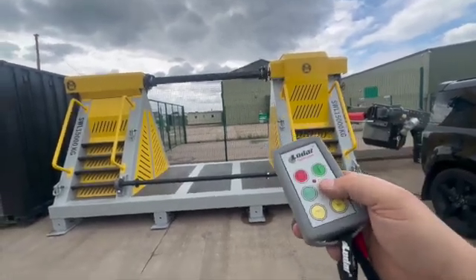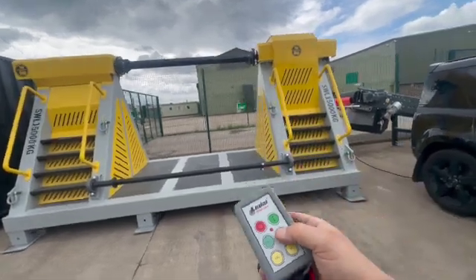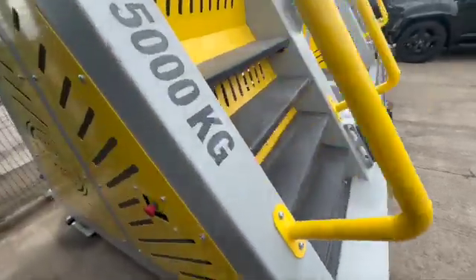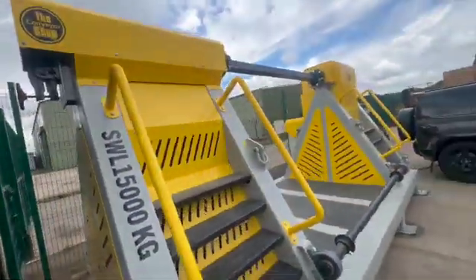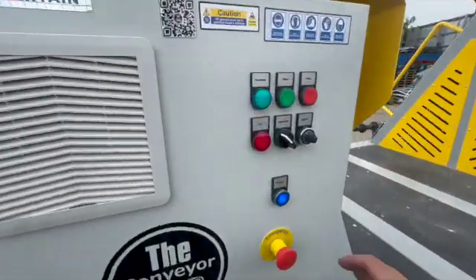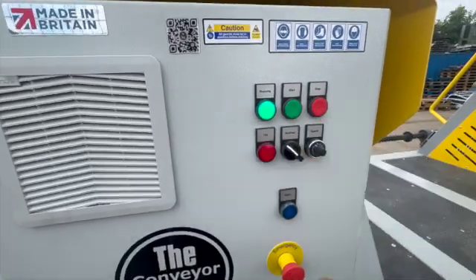Speed control forward and reverse is set on the back of the main control box, and there are e-stops fitted to both sides just in case something does happen — stops this machine dead. To restart it, just come back to the main panel, hit the reset button here and you are good to go again.